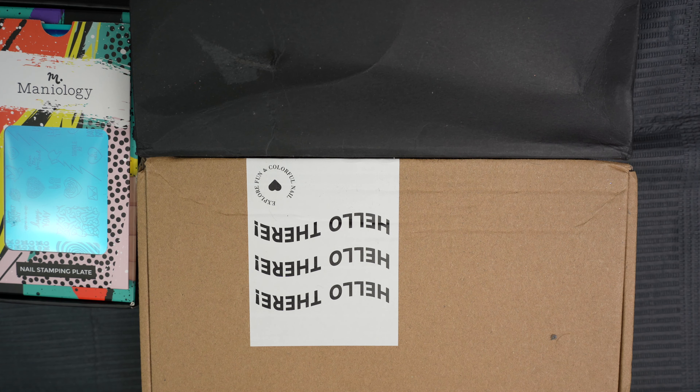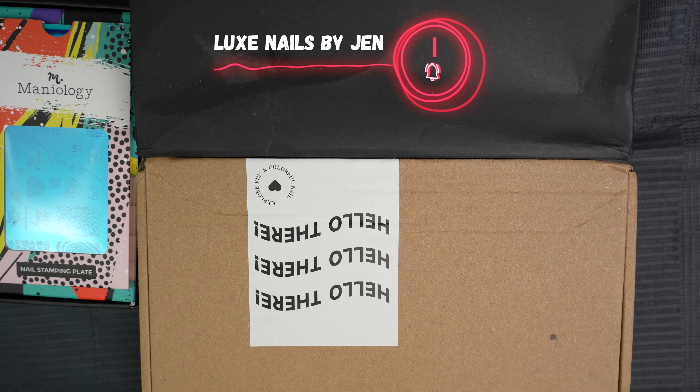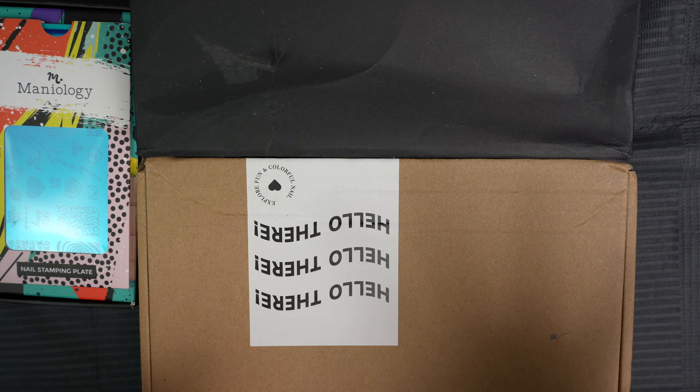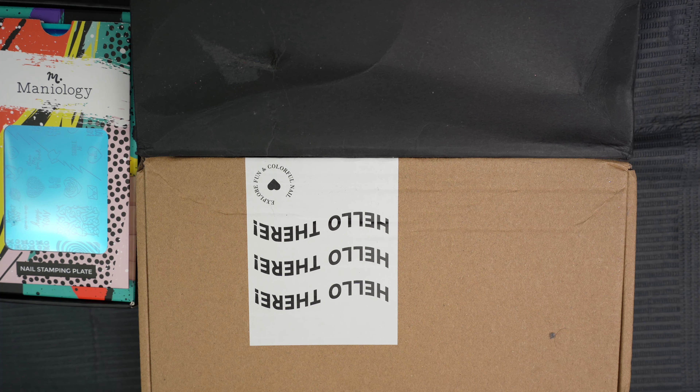Hey guys, and welcome back to my channel. As you can see in front of me, I have got a bunch of stuff to play with today. We're going to unbox these two boxes. Today, I want to create a romantic Valentine's nail look that's not necessarily covered in hearts, but still says Valentine's. So let's go ahead and get into these boxes and see what's inside so we can go play.